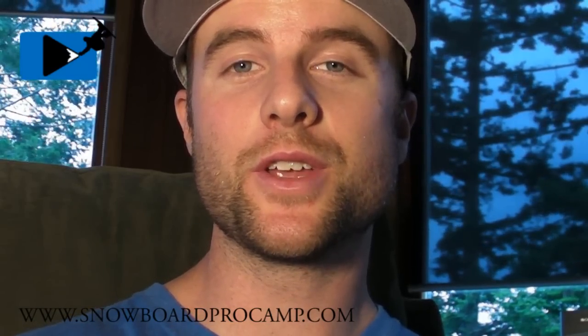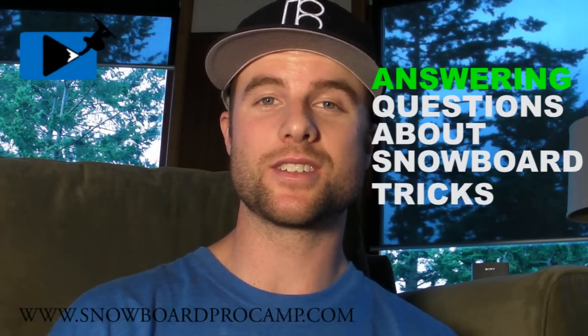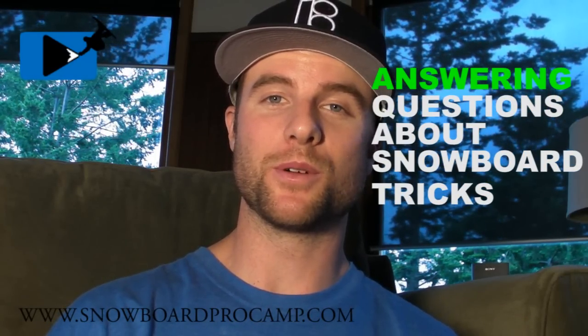Hey guys, this is Kevin from snowboardprocamp.com. In this video I wanted to answer some of the questions that you guys have about snowboard tricks.